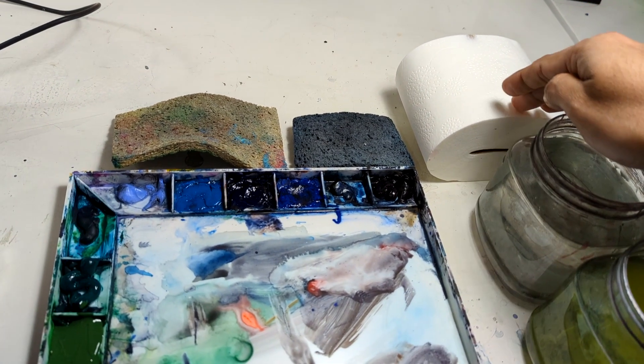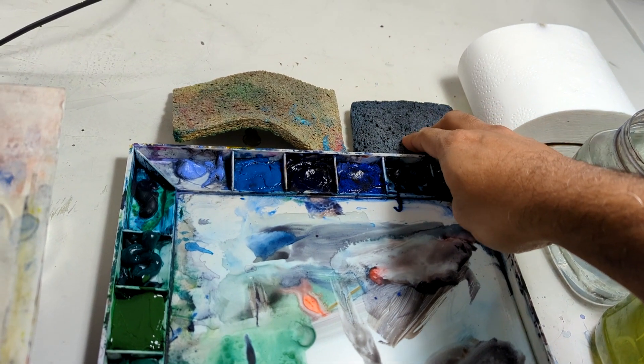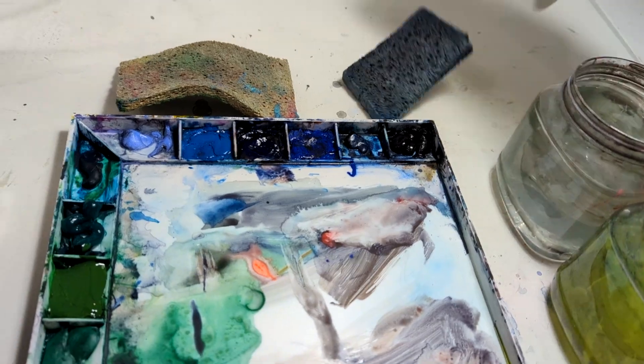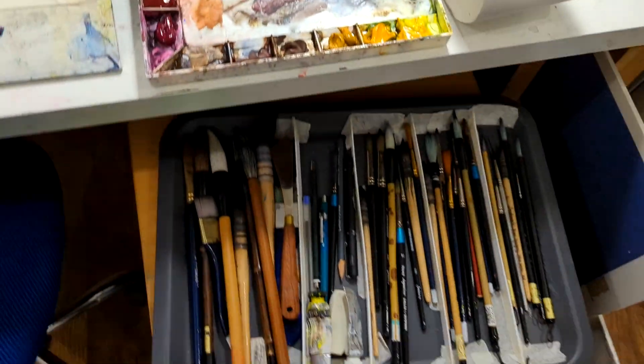I've got a tissue roll and I usually have a piece of tissue in my hand to soak up water quickly. If there's a lot of rough water on the problem area I clean the brush, but if I'm working very precisely I want to use the tissue roll. I place everything very close by so I can access it easily.